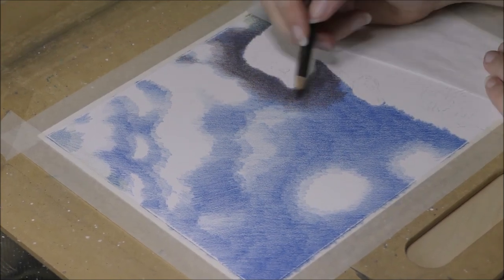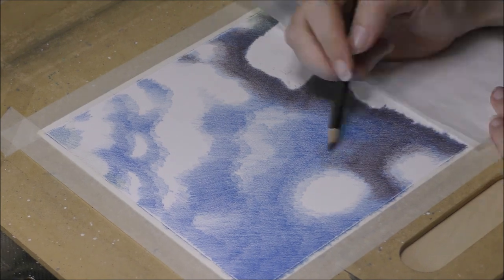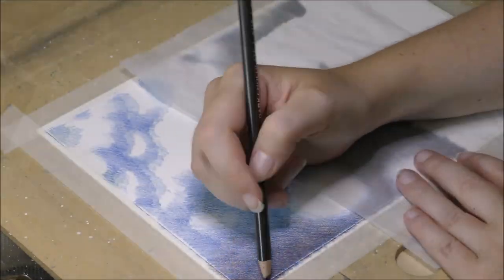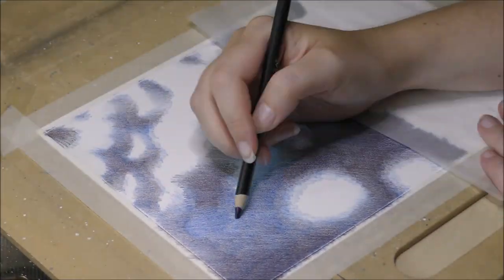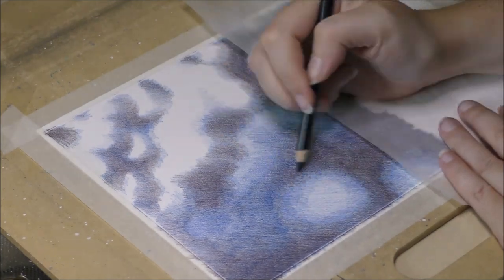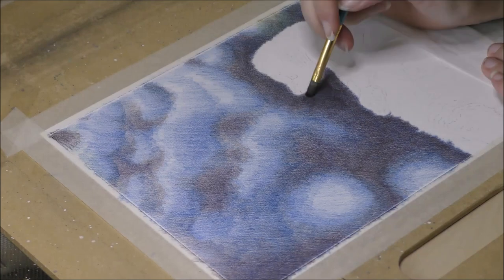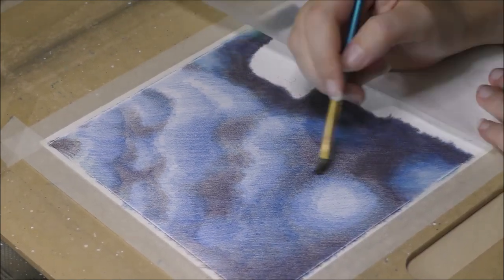This time I decided to work on a piece of Fabriano Artistico Hot Press watercolor paper, which I typically like to use for colored pencils because of its fine texture and it works great with liquid blending mediums such as zested solvents. As usual, I start with the background first and begin by applying the first light layers of colors and blend these out with zested solvent.